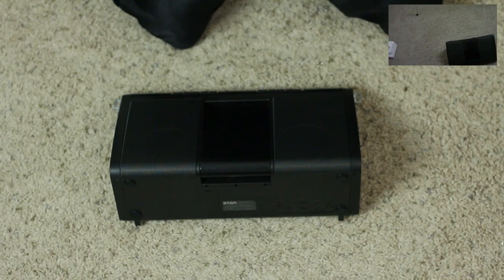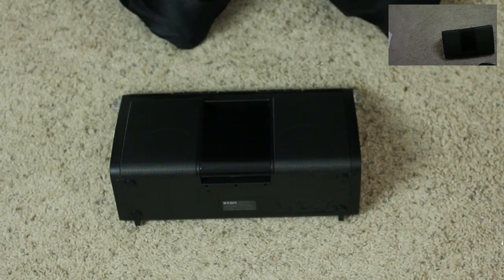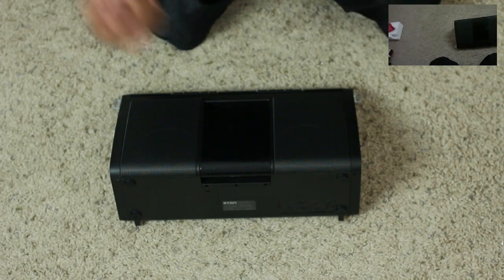Anyway guys, this has been an unboxing of the SoloR XL. I'll have a review up soon where we'll actually see how the sound quality is and how it performs using the solar charging. Please leave a comment down below about what you think about this product so far. Thanks for watching, guys, and I will catch you later. Peace.